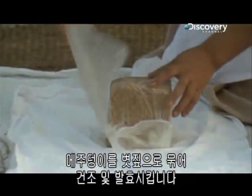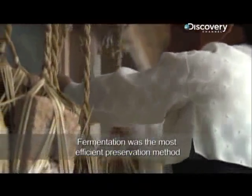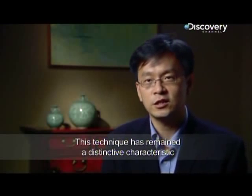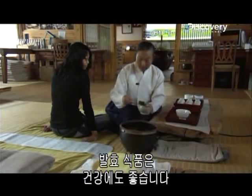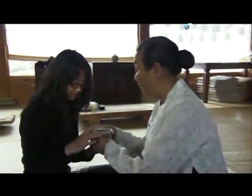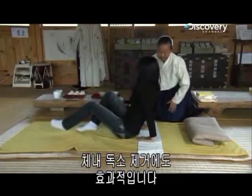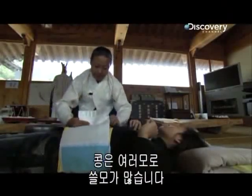Each block of meju is then bound in straw and hung up to dry and ferment. Fermentation also provides health benefits — good bacteria produces amino acids and enzymes that aid digestion. To believes soybean paste can help detoxify the body. She experiments with concoctions like body wraps and weight loss treatments. It seems there is no end to the usefulness of the bean.